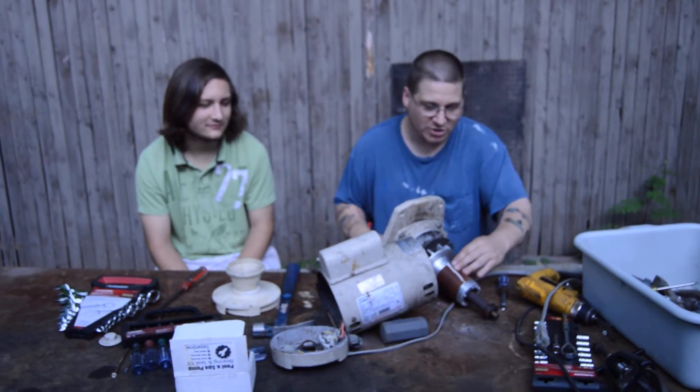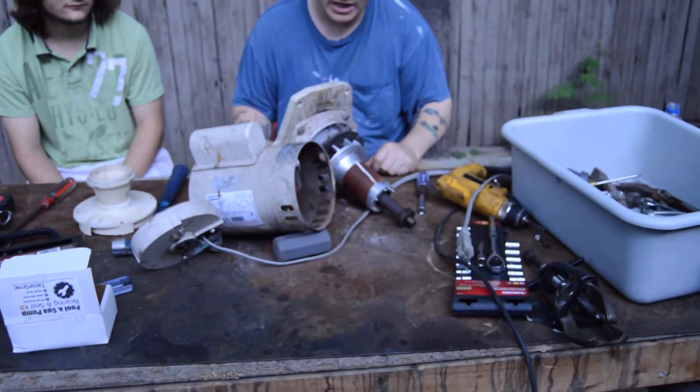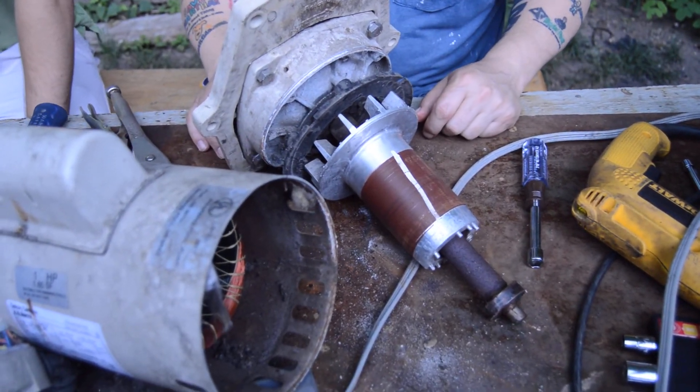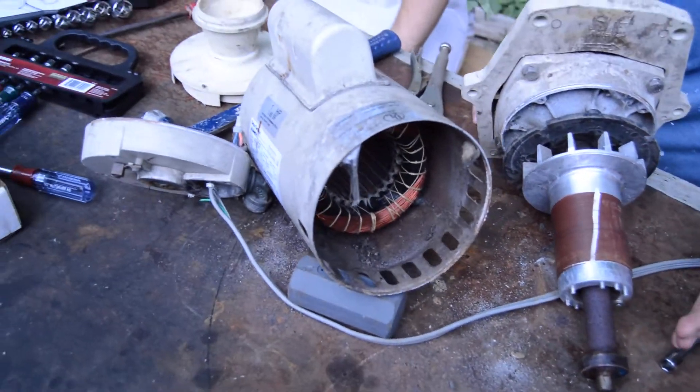What we're going to be doing here is showing you the inside look of the armature. Robert's going to give you a close-up look at the armature. People always wonder before they take apart their pool pump what is inside of it — there's the armature, the motor windings.